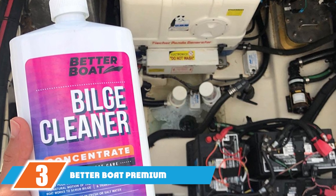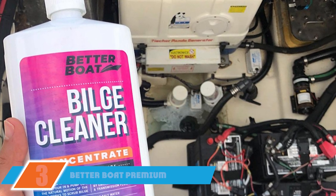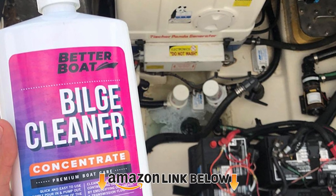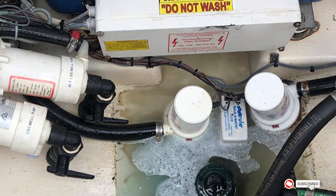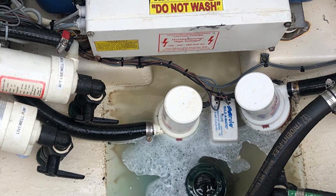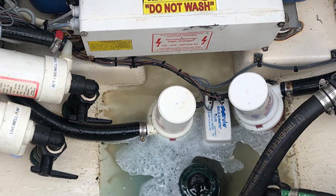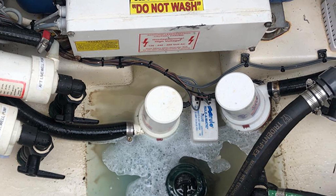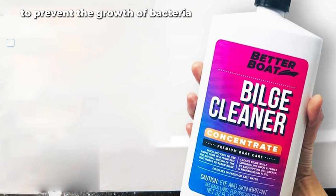The number 3 position is held by Better Boat Premium Bilge Cleaner. Better Boat's Bilge Cleaner comes with a money-back guarantee from the manufacturer — it's a no-questions-asked full guarantee. Most cleaners claim to handle a tough mess, but Better Boat is putting their money where their mouth is. The product emulsifies grease and oil, and also cleans out fuel and other substances so you can pump it all out afterward.